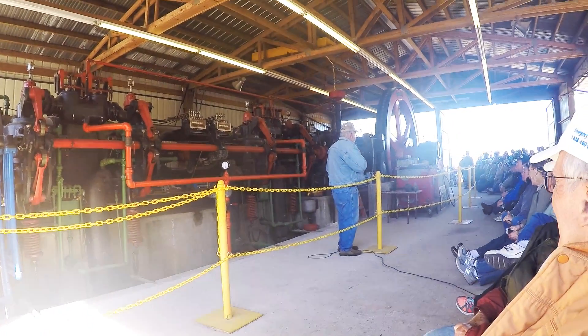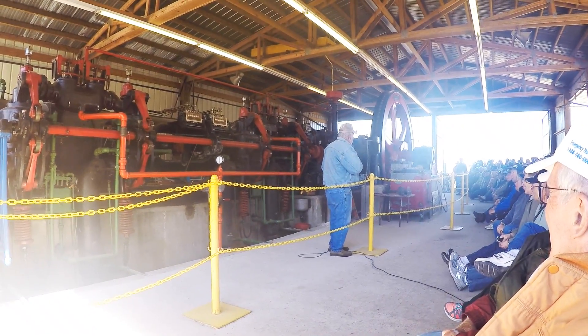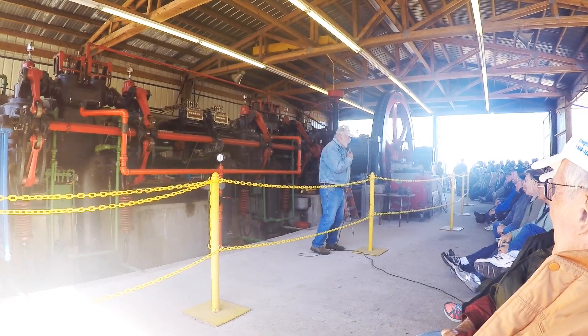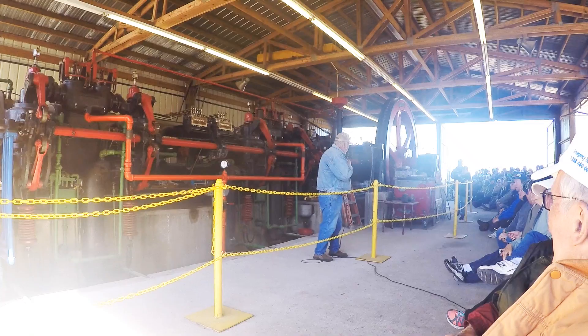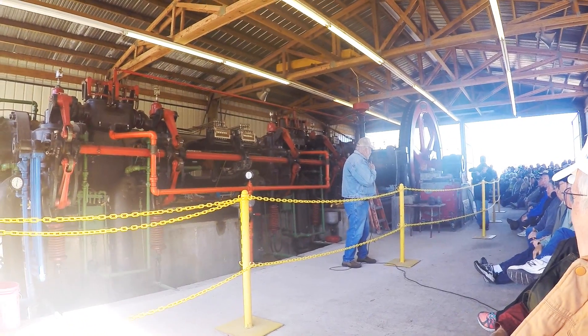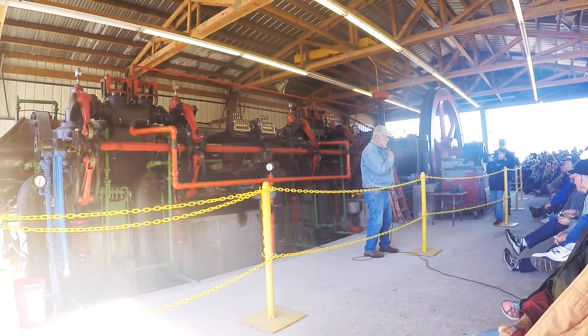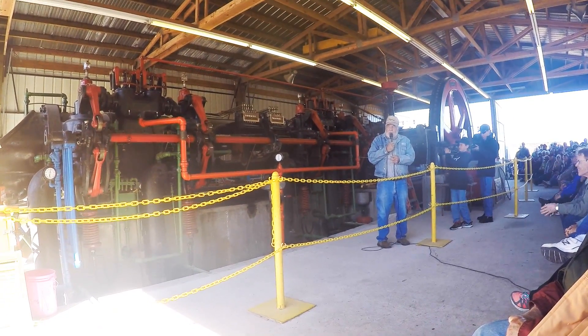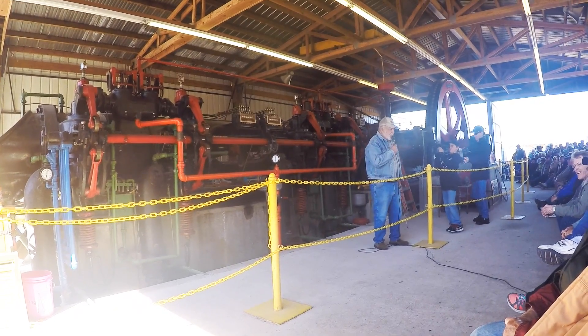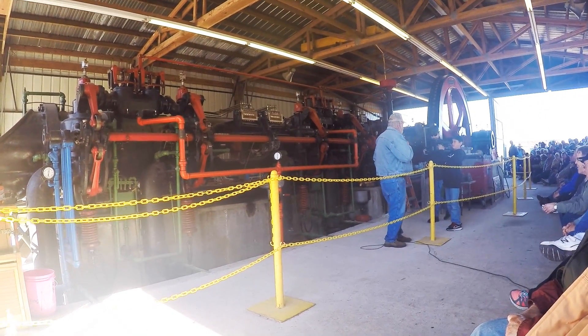Good afternoon and welcome to Fortify Winters of the Snow Engine. I'm going to give a little talk about the snow engine, how we acquired it, and a little bit of what it was used for. The memorial here is to Ed Winters, who donated the snow engine to the club.